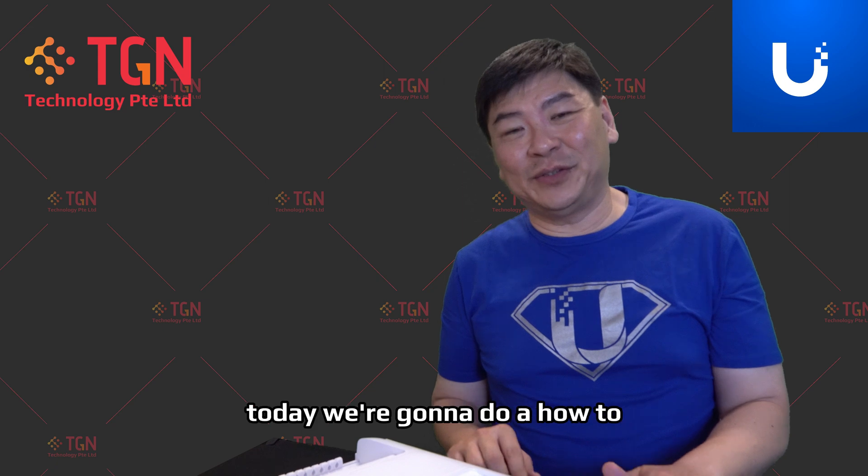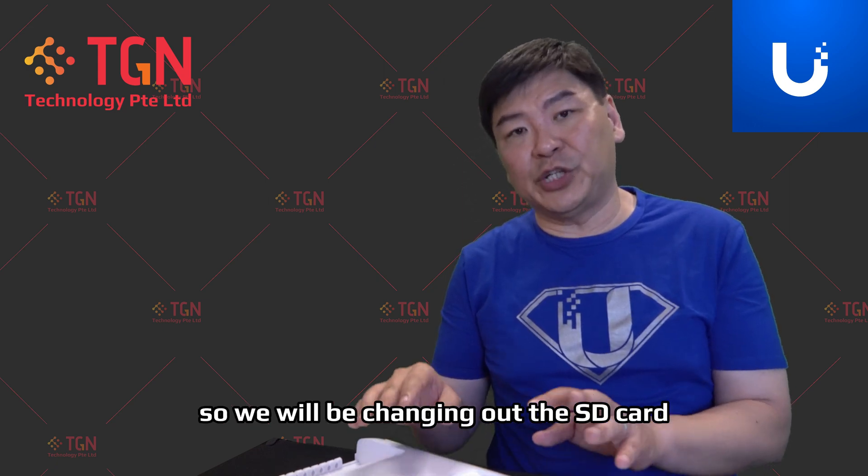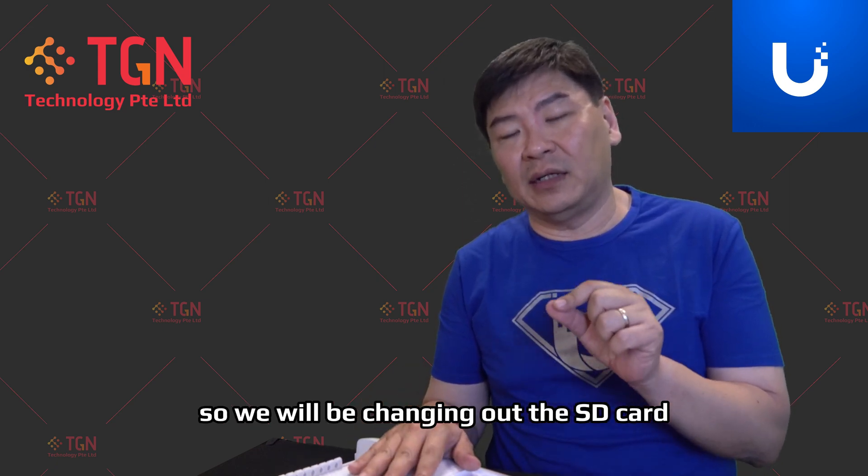Hi, welcome to TGN YouTube channel. Today we're going to do a how-to. We will be changing out the SD card from the Unified Dream Wall.